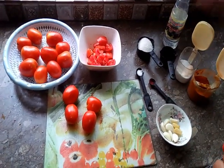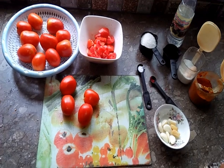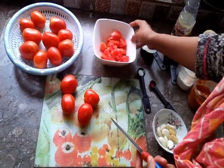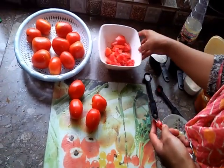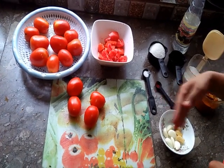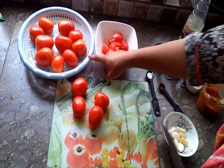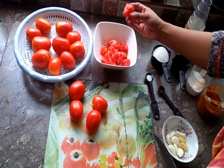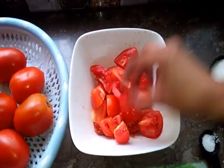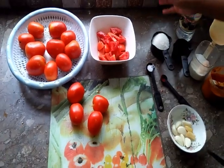Today we are making tomatoes. I have taken a large tomato and cut it in cubes — we cut the tomatoes like this.